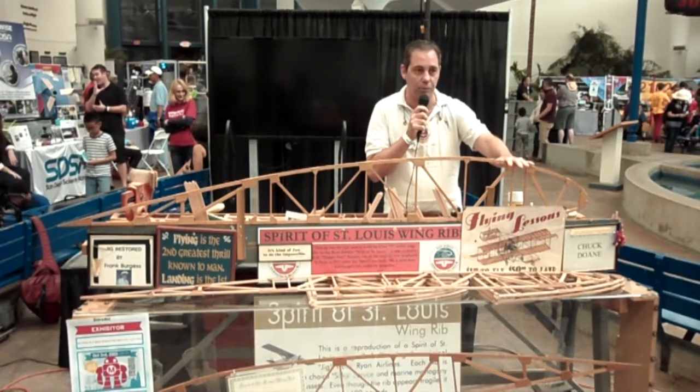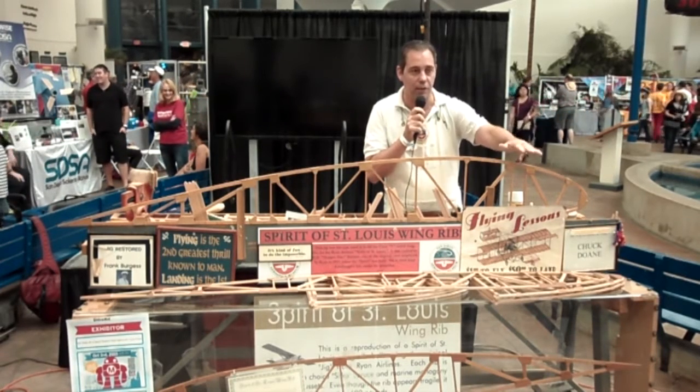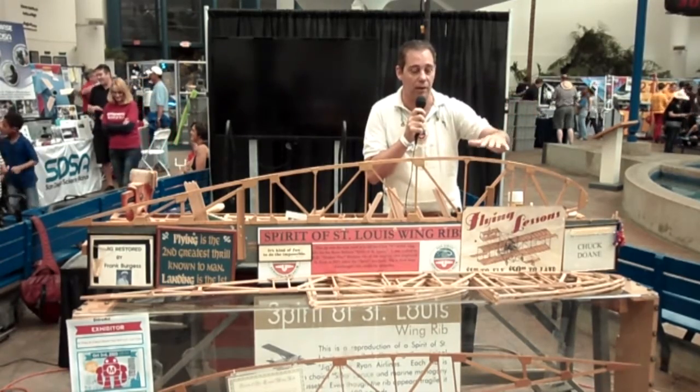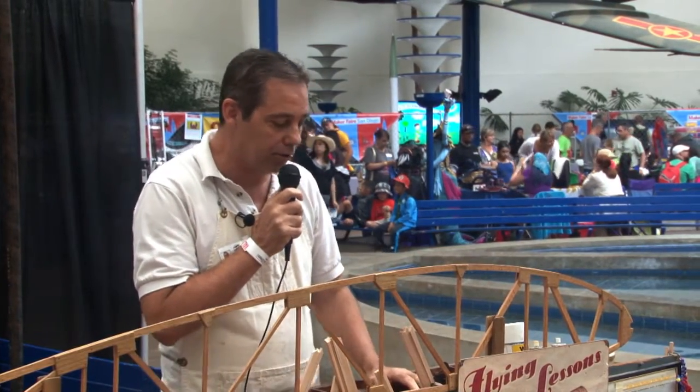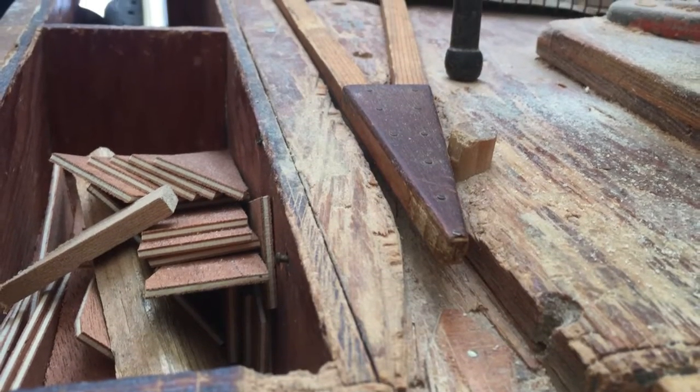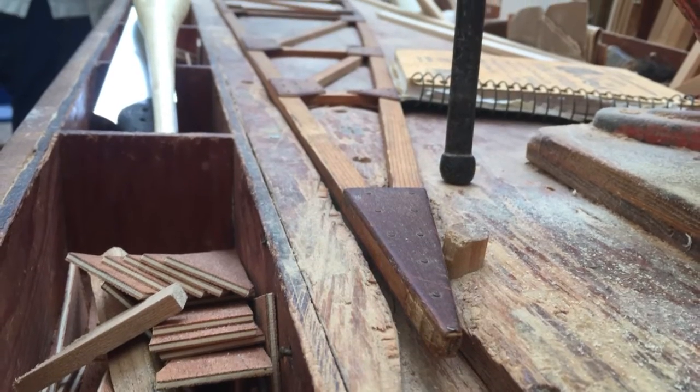This wooden rib can support over 700 pounds by itself. We used to set two of these up with a piece of plywood over them and let people jump up and down on them to show them that they don't give at all. These wing ribs are made out of spruce, exactly like the originals. The jig I'm standing in front of was actually built in 1927 to build the Spirit of St. Louis that Lindbergh flew across the Atlantic.